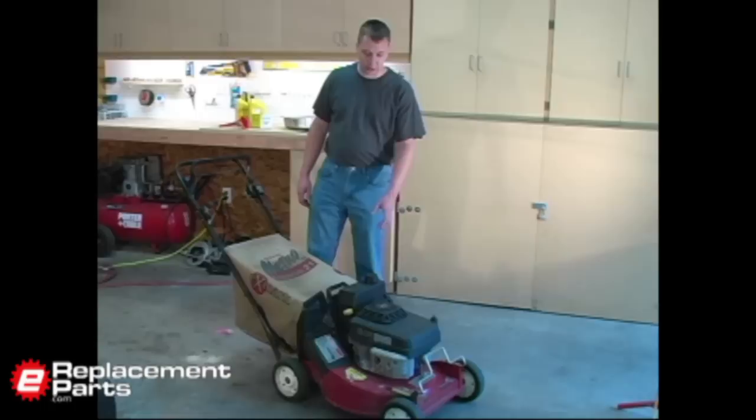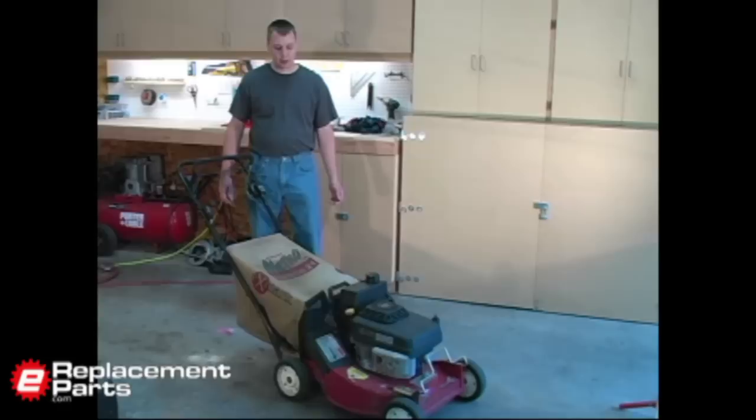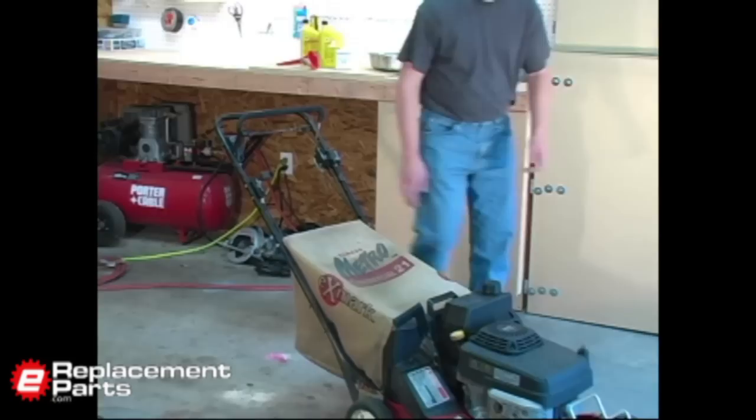The first thing you want to do is start the lawn mower and let it run for maybe two or three minutes. That'll heat up the oil in the engine and just make it flow easier when we go to drain it.